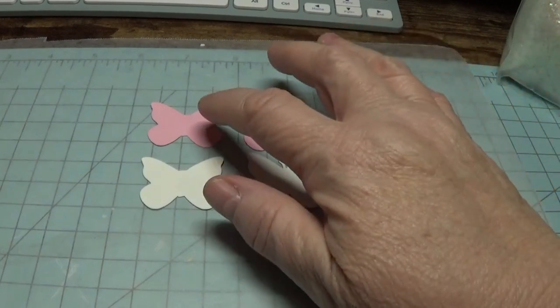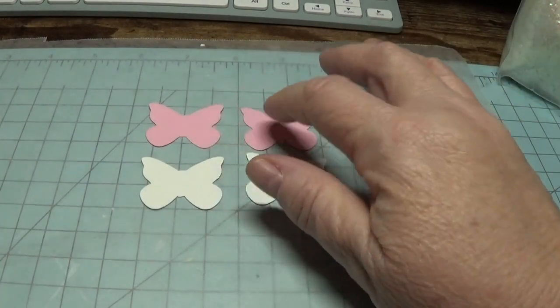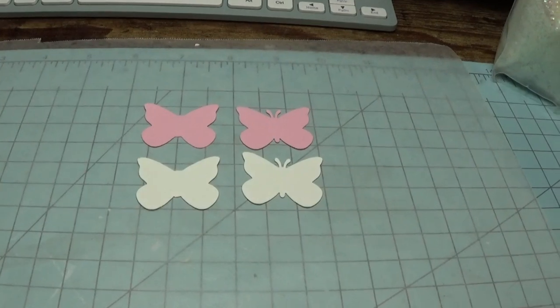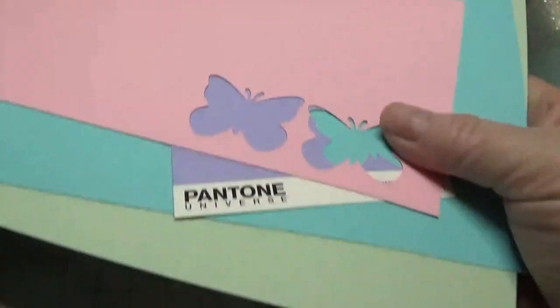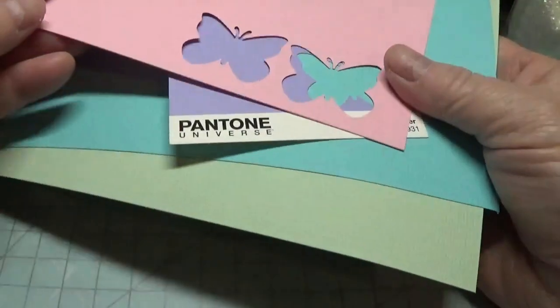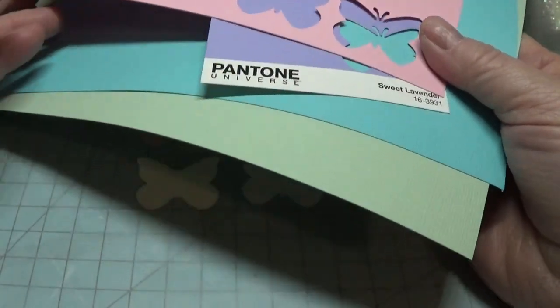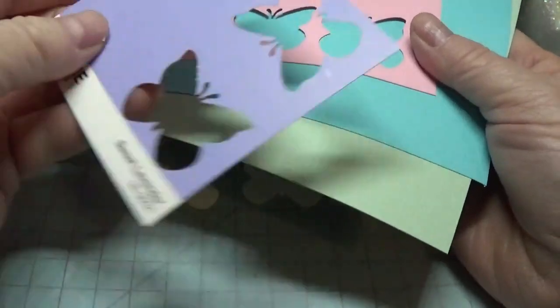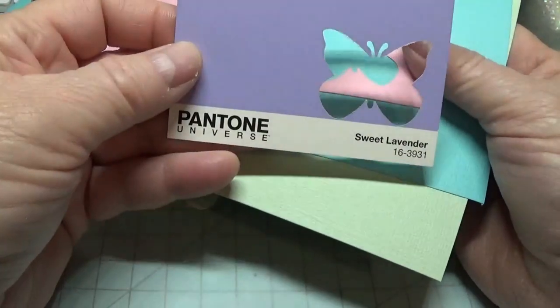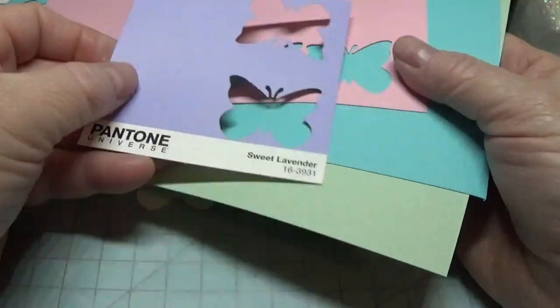Then you're going to punch out two butterflies in some colored cardstock, and this does not have to be 110 pounds. It can be any solid color pastel cardstock you have. As you can see, I didn't have a lavender one so I just used this little paint chip card, and it worked beautifully.